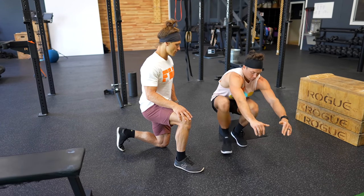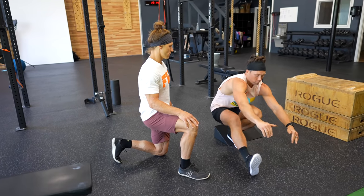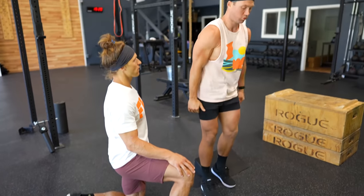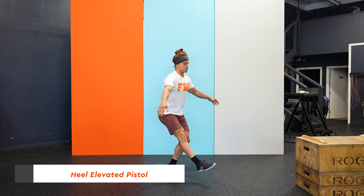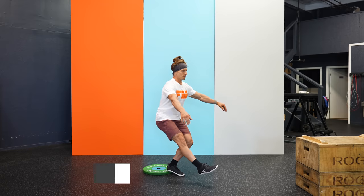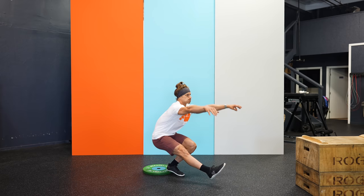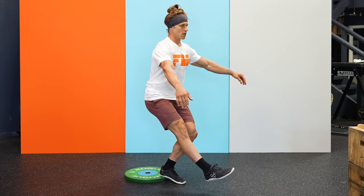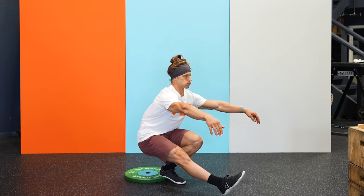Now it's time to get rid of the box and get back onto the floor to start working your pistol. Ankle mobility is one of the biggest limiting factors for people doing pistols, so this is a time to try a heel elevated pistol. Put your heel onto a weight plate, or grab your weightlifting shoes. We want to get you in the best possible position to perform the full range of motion movement with all other standards being met. Build ankle flexibility using the ATG split squat over time, and eventually progress to the standard: foot flat on the floor for 5 to 10 reps per leg.